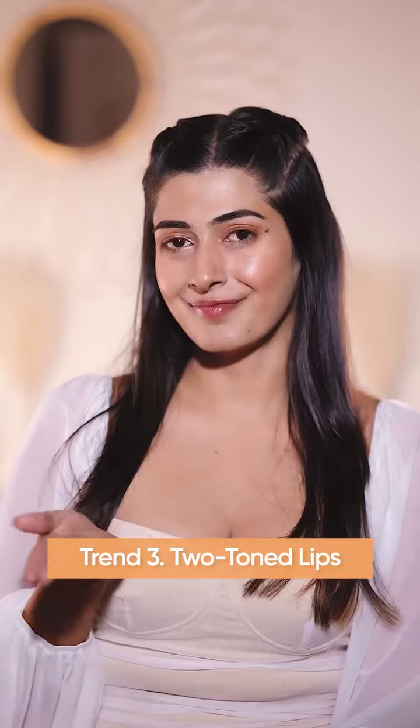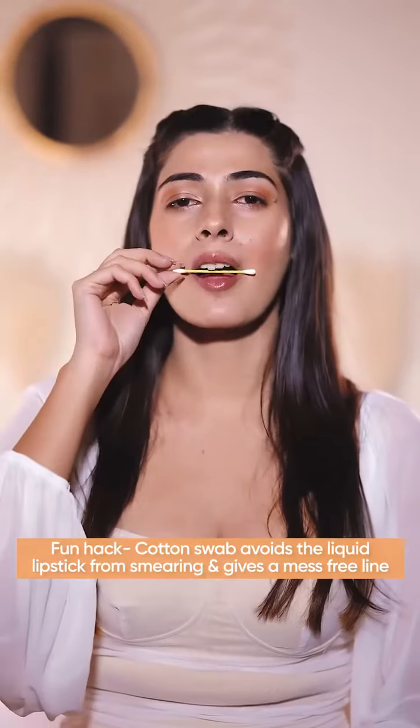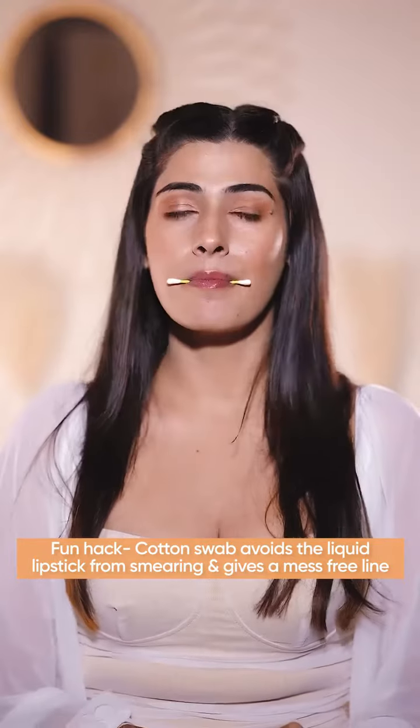The third one is Two-Tone Lips. You can work this trend in two ways — complementary colors or clashing colors. I'm going bold with the shade Driven Red and Power Pink. A small hack here for you guys: keep a Q-tip between your lips for a cleaner look. Now simply apply one shade on your upper lip and the other shade on your lower lip. And there you have a bold and vibrant look for the season.